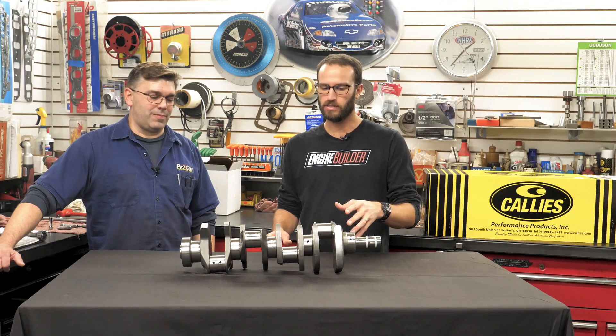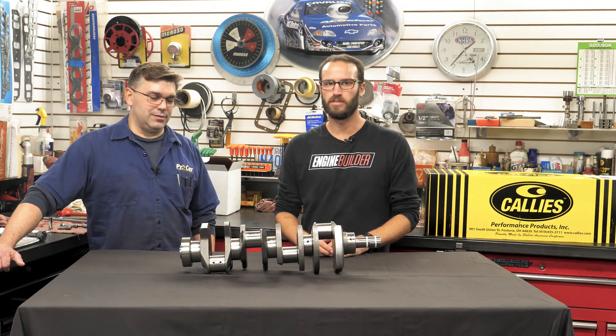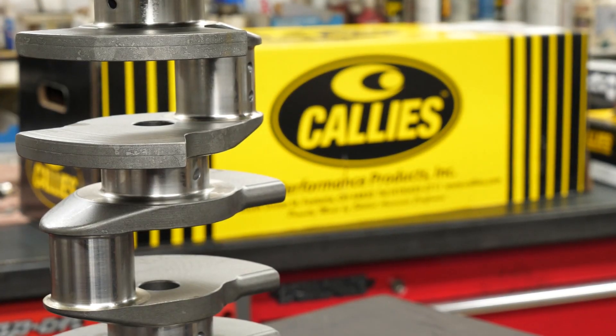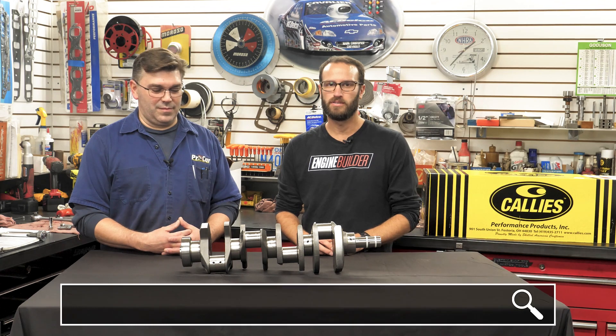One other thing: Calies did all in-house balancing on the crank, which took that step off of Chris's hands and did it there in-house. So that's awesome. This Calies Magnum crank is a great option for a bunch of applications and, like Chris said, a bunch of horsepower levels. If you guys want more information, that can be found at calies.com.